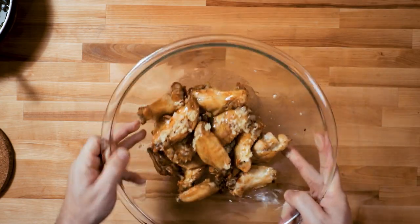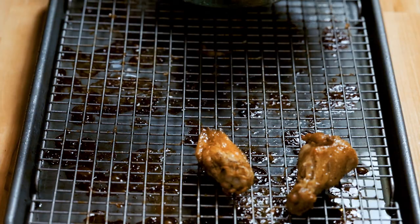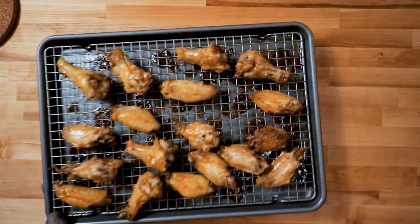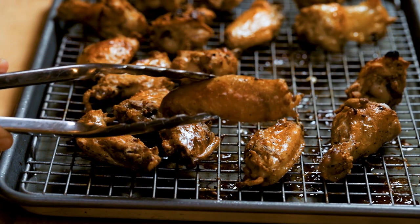I'm just tossing them, getting them ready for that. They're gonna go in that broiler for just a couple minutes. Look at that — right away they're like real crispy. There's a little close-up action.